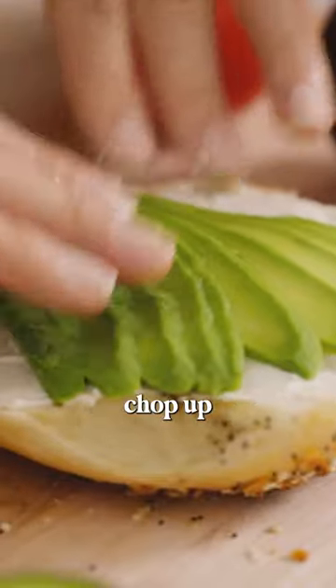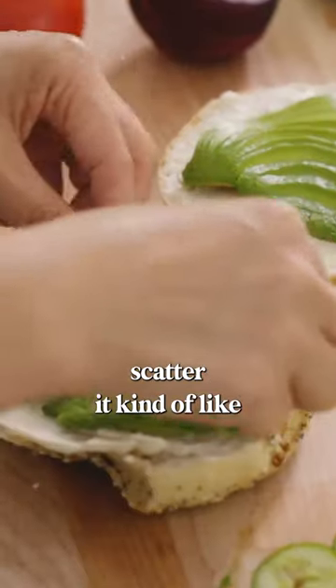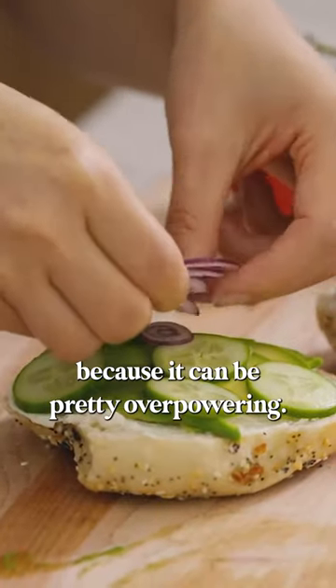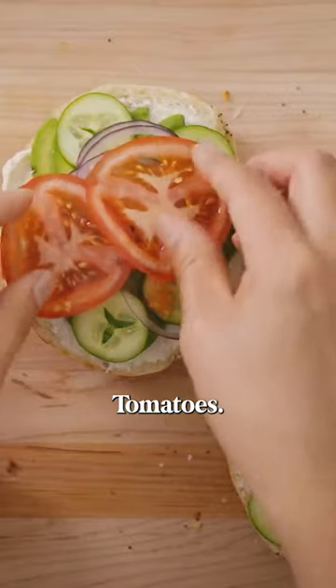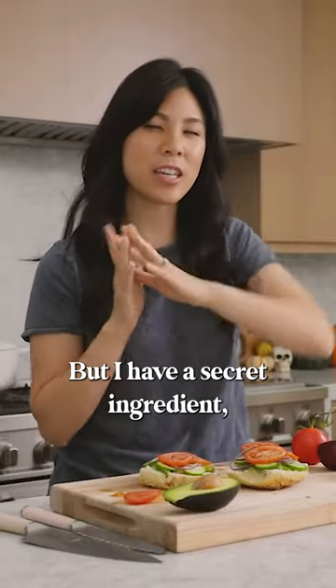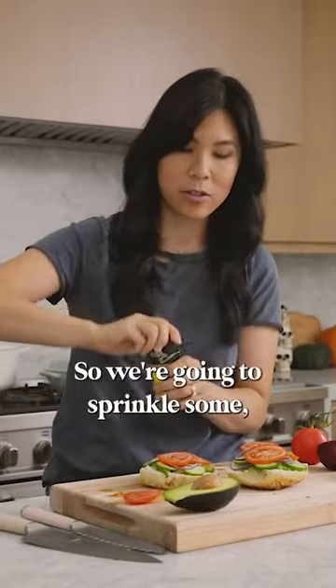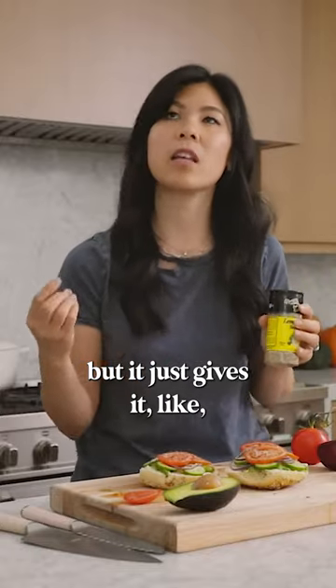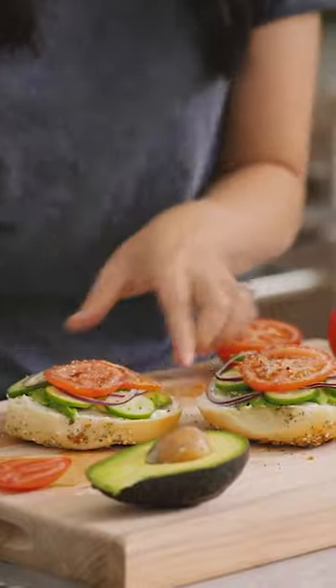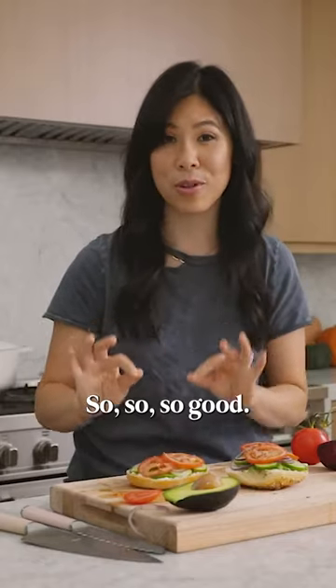Chop up some cucumbers and scatter them — kind of like pepperoni pizza. I like to put paper-thin purple onions here because they can be pretty overpowering, then add tomatoes. This is pretty good as is, but I have a secret ingredient: lemon pepper. Sprinkle some on — it gives it a little citrusy, salty, peppery kick. Let's give it a try. So so so good!